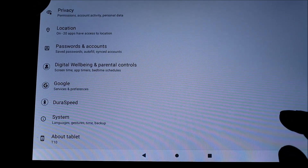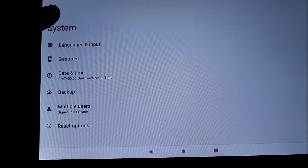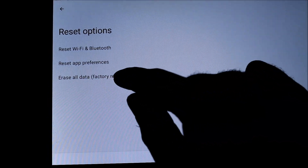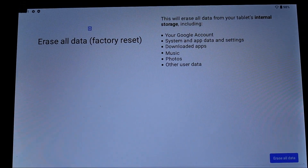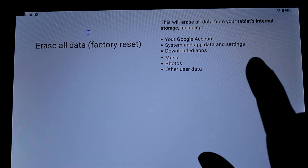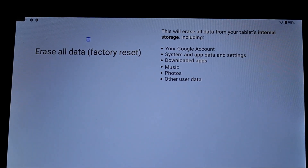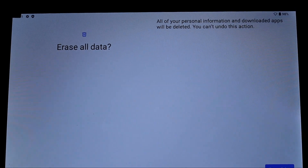You want to go to System and go to the Reset Options. You can erase all the data — this is another way to factory reset your tablet. It says this will erase all your data from your tablet's internal storage, so it will remove your Gmail account as well. This is the soft reset.